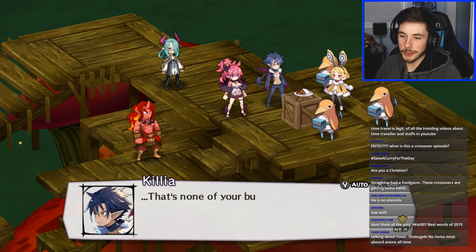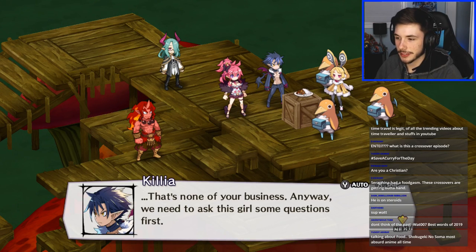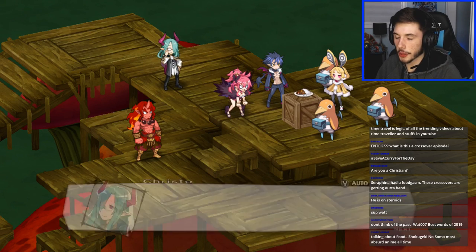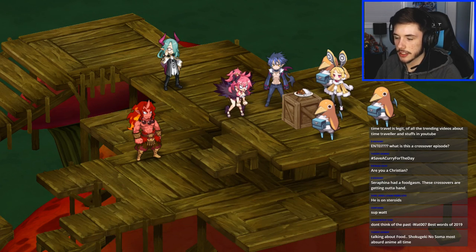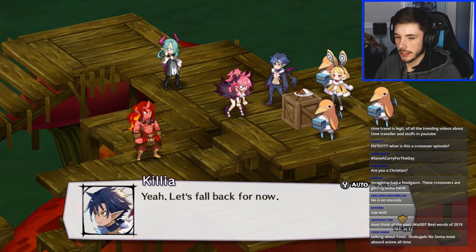The game's dialogue is all about food, which is the most absurd anime trope. We need to ask this girl some questions first. What's up Darth, welcome to the stream! 'It wouldn't hurt to obtain information about the demon general who cast that spell on her.' Yeah, let's fall back for now.